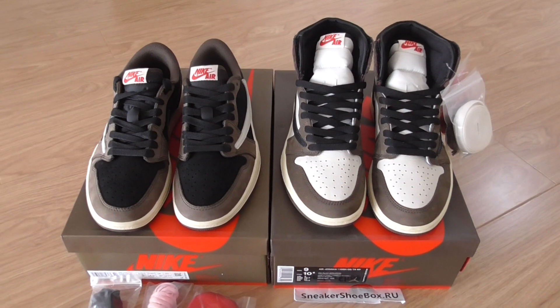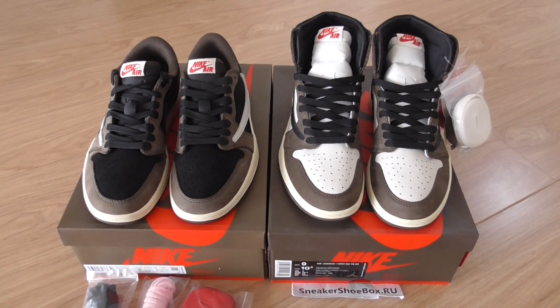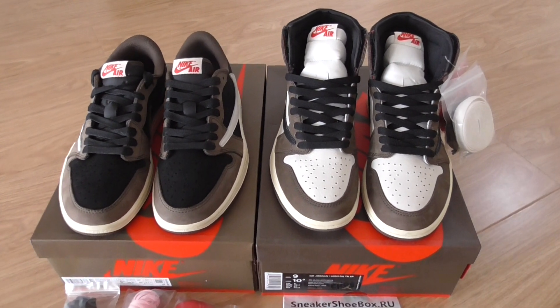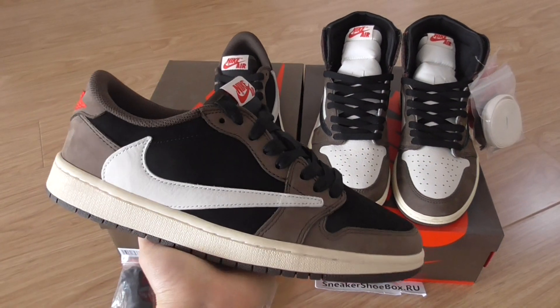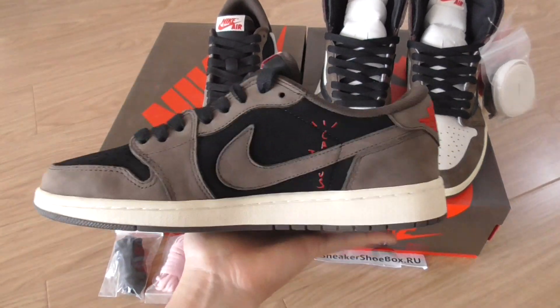What's up, YouTube! This is Linda from the Sneaker Shoe Box. So today I'm gonna show you another review for the sneakers. These are Travis Scott's Air Jordan Ones, and we got low tops and high tops available. So I'm gonna show both together to compare and review.